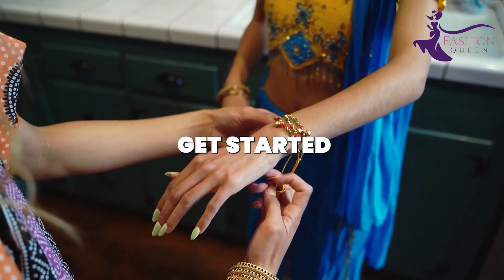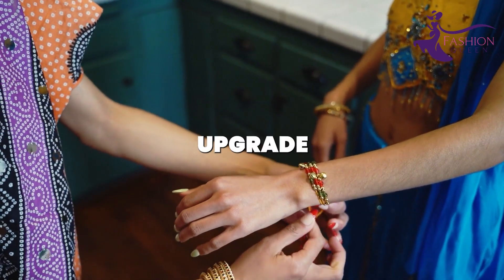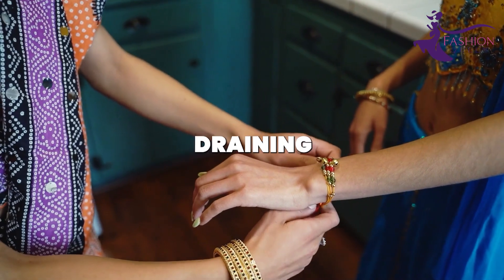Now let's get started with some ingeniously easy DIY jewelry projects that will upgrade your look without draining your wallet.